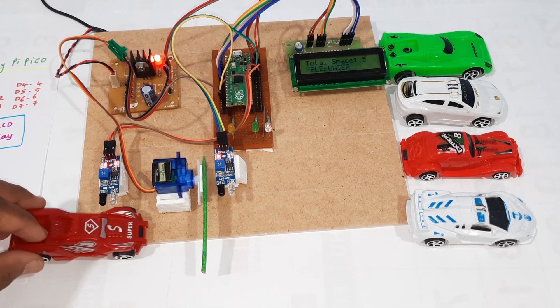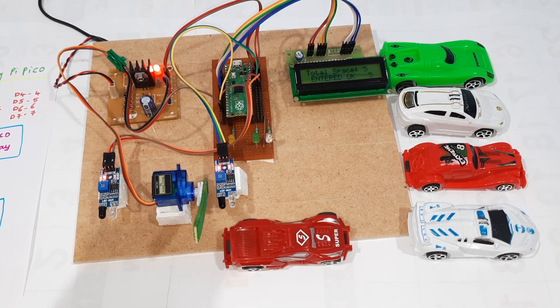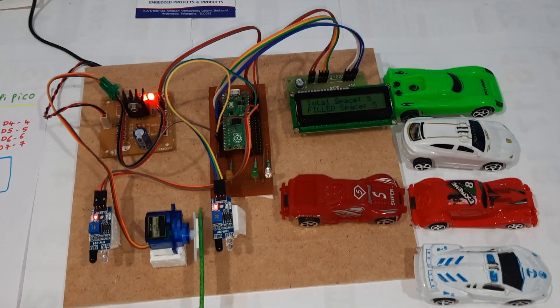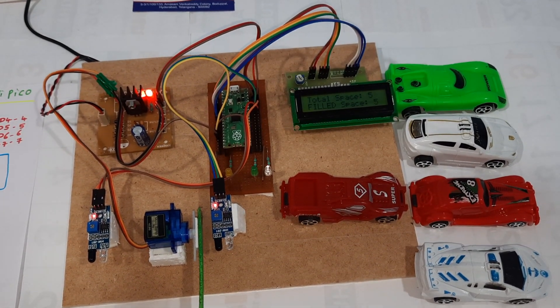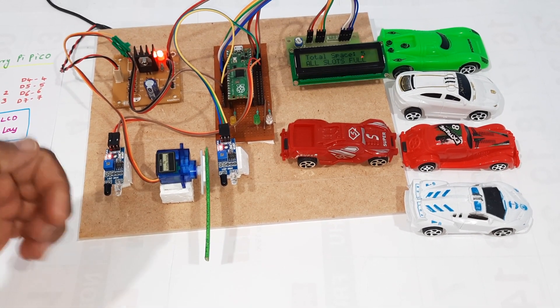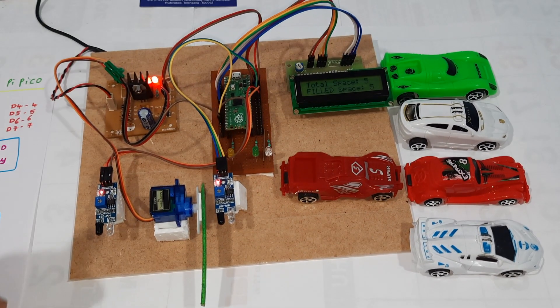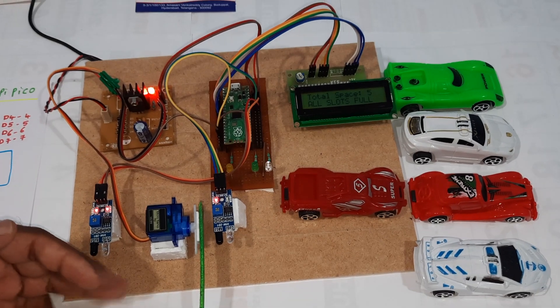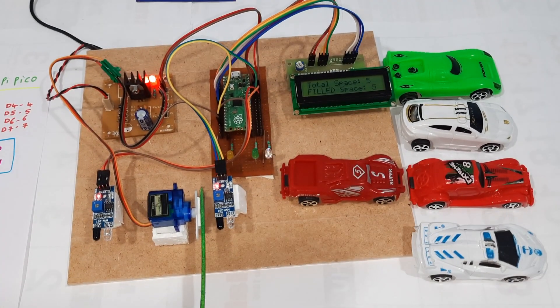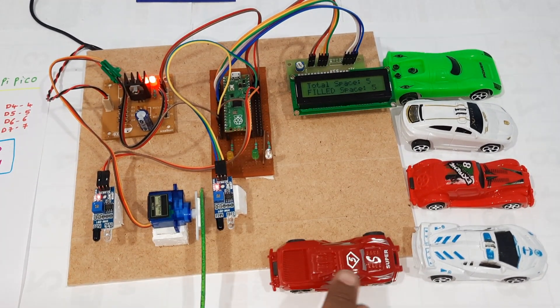The third car has entered. Total five cars are now completed. If any sixth car comes, all slots are full — the display shows all slots are full.